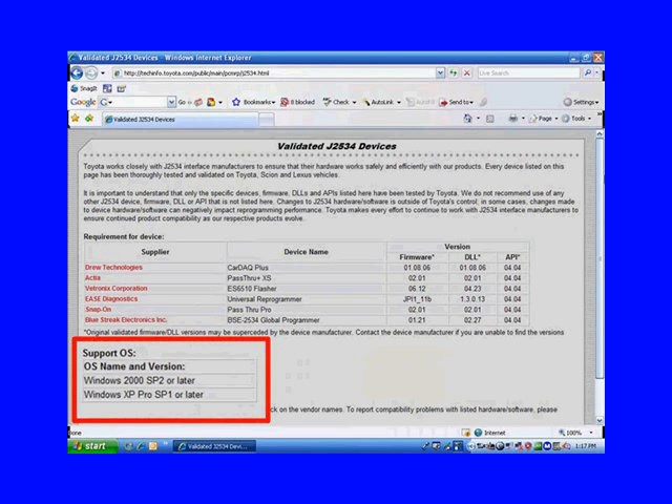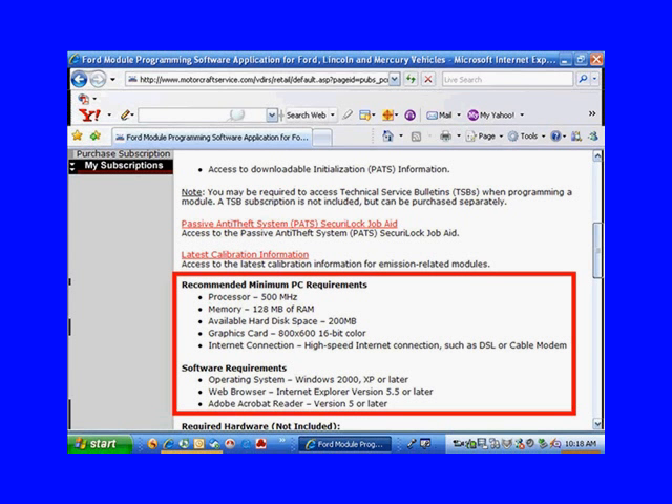If you really want to learn how to check your computer, go to the PC requirement training video. Back to our website — Ford's version gives us a minimum requirement for the PC and software. All the manufacturers are going to tell us what we have to have at a minimum — pay attention to that.